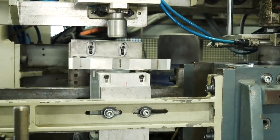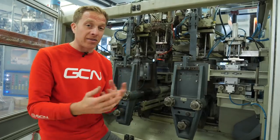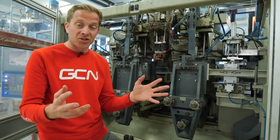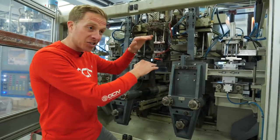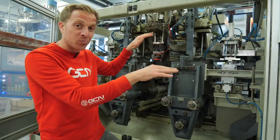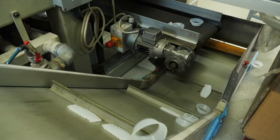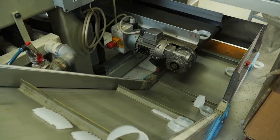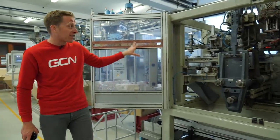Then it moves on to a pressure test, where air is pushed into the bottle to check for any pinholes. If there are, the bottle is rejected and recycled. Any off-cuts from the top and bottom during forming are also collected, ground up into little bits, and remade into another bottle. There is literally no waste whatsoever.